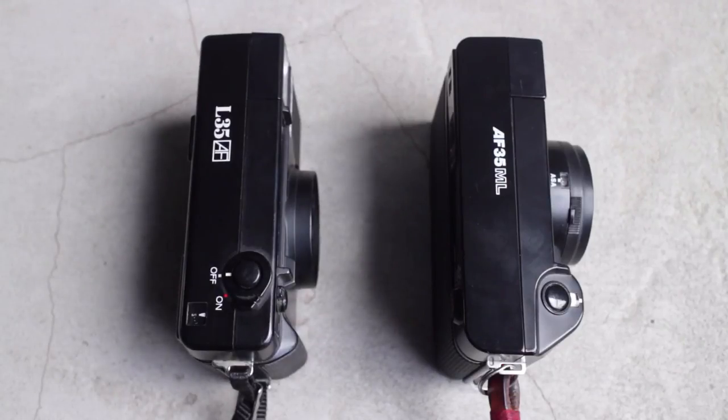I wanted to compare this camera to the Canon AF35, which came out about four or five years before it. This is Nikon's first autofocus point-and-shoot camera, and maybe one of its earliest autofocus cameras in general. I want to do some comparisons between it and the Canon AF35. First thing: the designs are really inspired by each other. The Canon came out first — it's a black brick-shaped camera, and the Nikon is also a black brick-shaped camera.